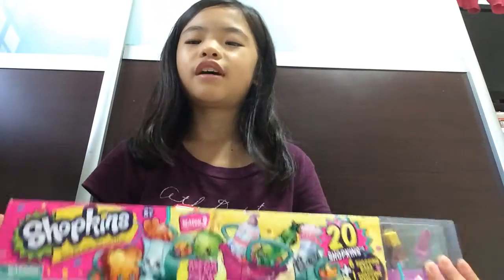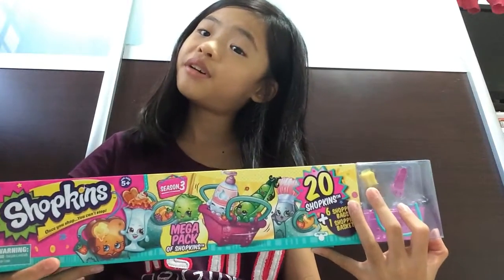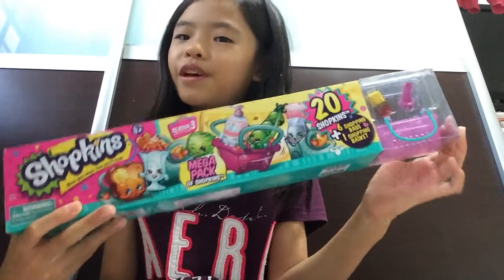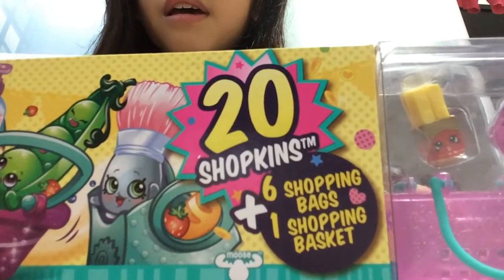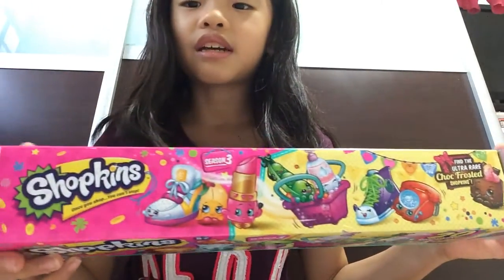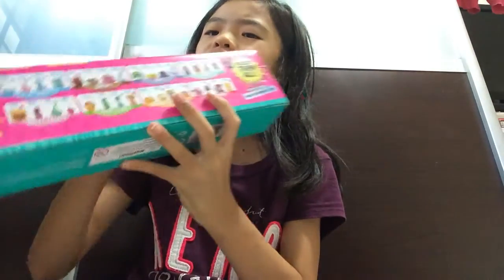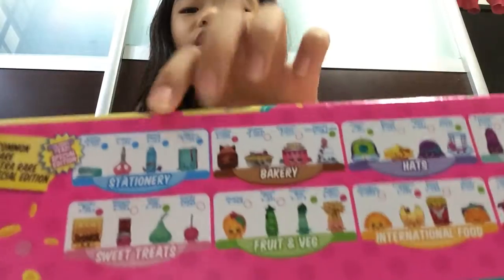I know a lot of you guys have a hard time finding this MegaPack because they don't really sit on toy shelves today. I found it at Kiddie Palace in Singapore. I don't think they have it in the US. So this MegaPack contains 20 Shopkins, a 6 Shopkins bag, and 1 Shopkins basket for decoration. I bought this for $24.99, which I think is quite expensive.